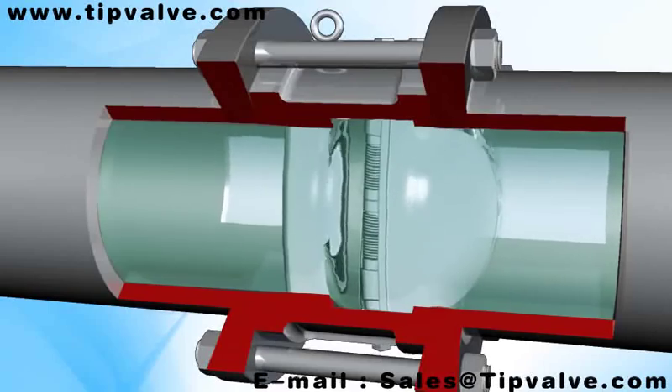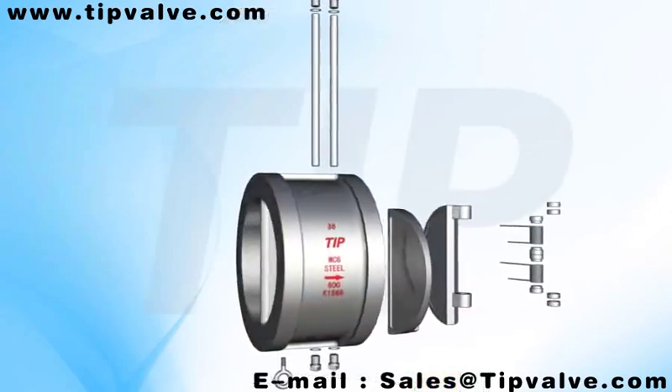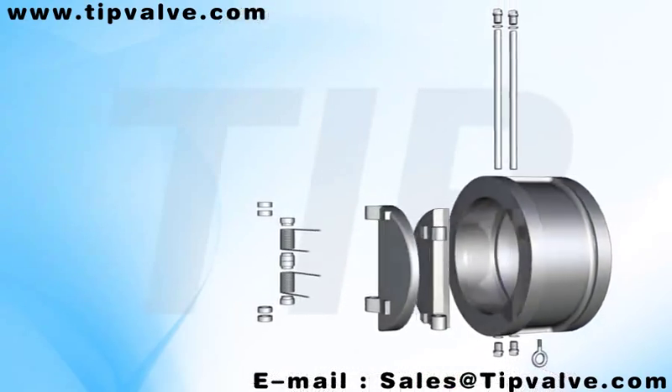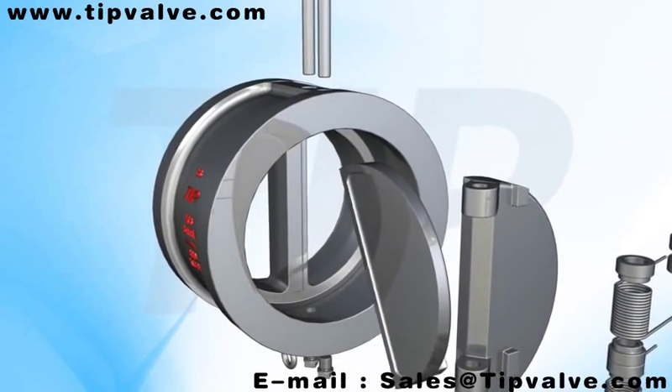This kind of valve is suitable for places with limited space, as the closure travel is short. It has been installed with springs, which can greatly reduce water hammer pressure. It is often used in petrol oil and natural gas industries.